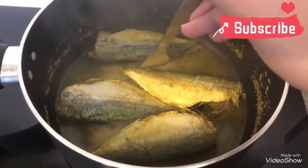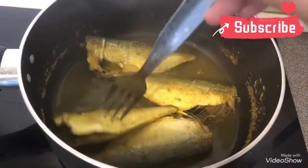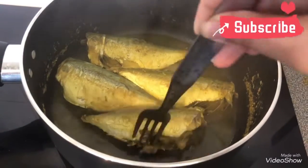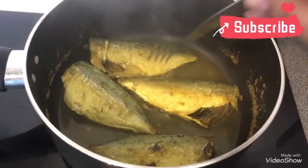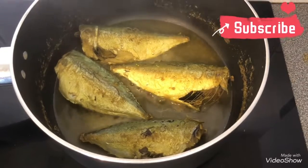Now as you can see, they are almost done. So I am just going to turn them. We are going to turn off the stove once they are done and we are going to allow them to cool.